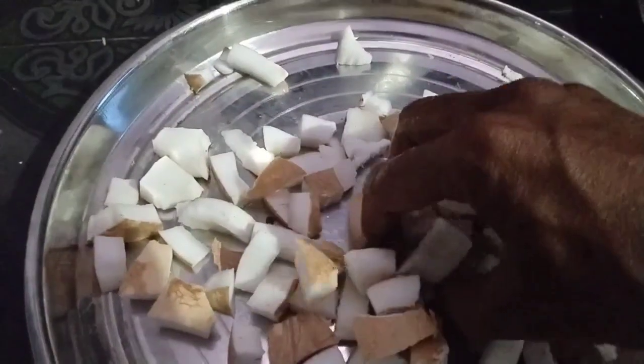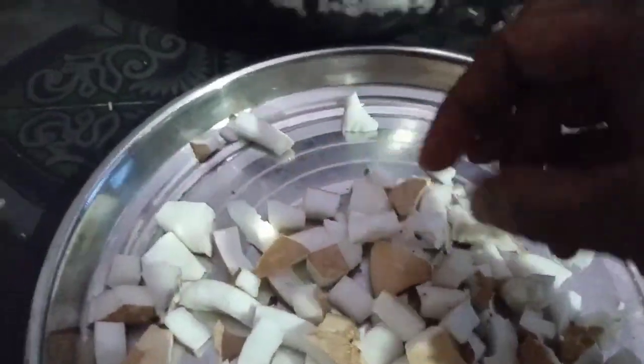Here I am going to show you a little bit. In this dish...